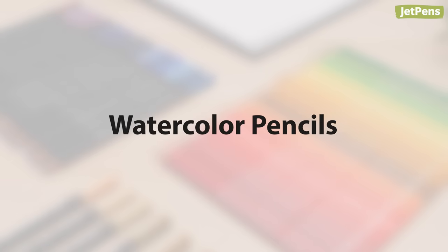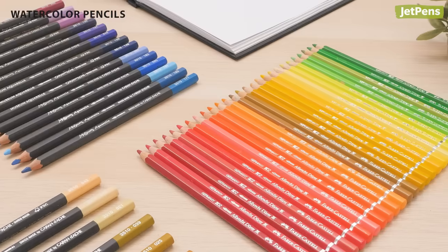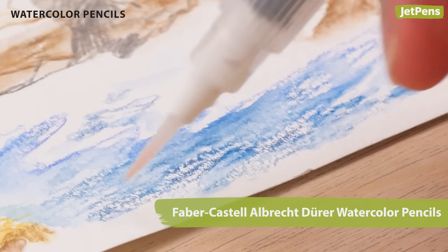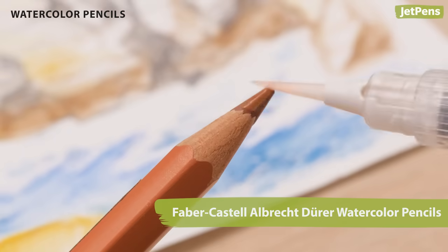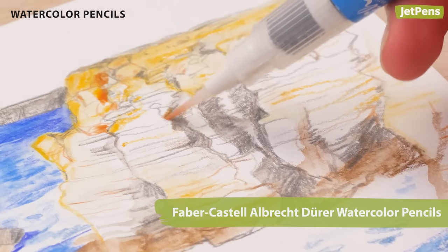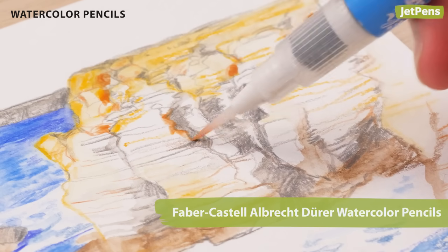Watercolor pencils are another travel-friendly tool. Use the pencils to draw, then spread and blend the colors with a water brush. You can also lift color directly from the pencil tips and paint that way. Read our guide in the card above to see more techniques.